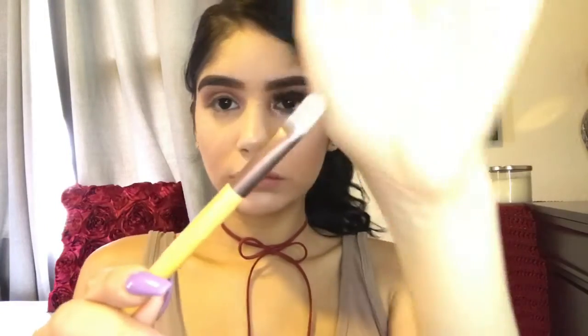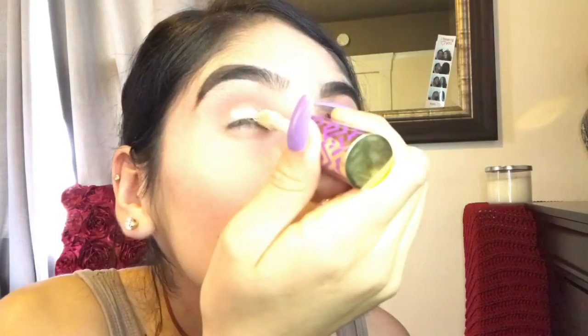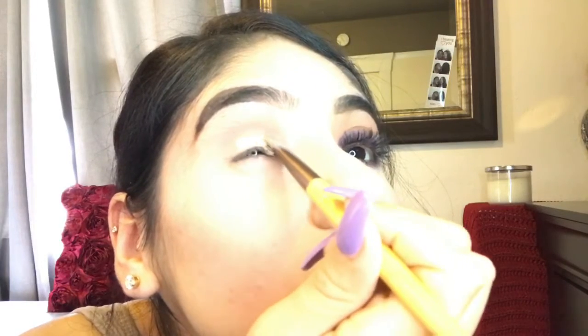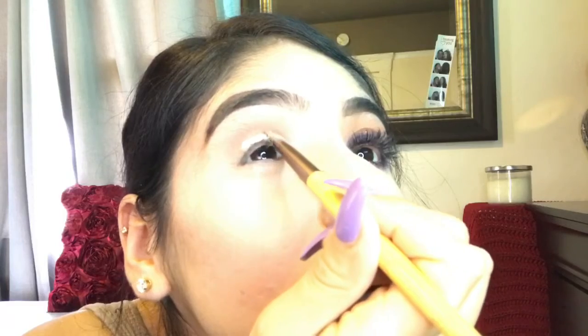I'm going to take my Shape Tape in the shade fair neutral and my flat brush and we're just going to go ahead and cut the crease. What you want to do is grab your Shape Tape and apply just a little bit of product, smear the excess onto the bottle, and then we're going to apply the Shape Tape concealer and use our flat brush